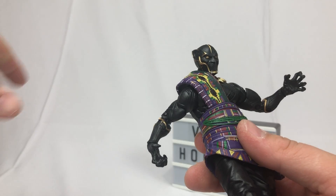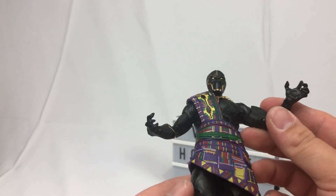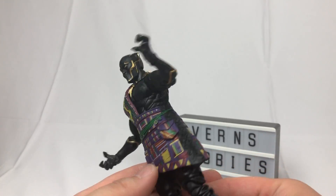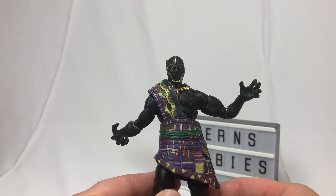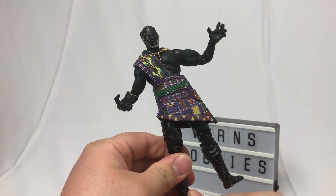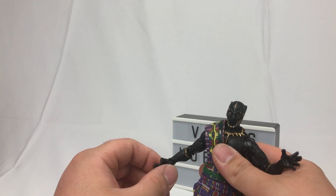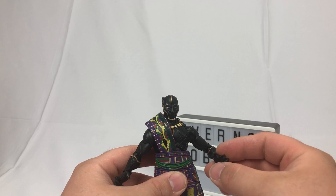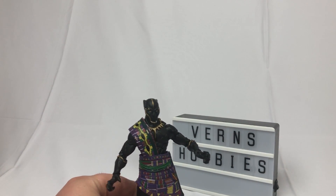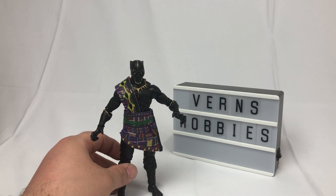Oh, I love that sound. First of all, look at this guy. Technically, this is the only figure in the wave that is not MCU based — this might be from concept art. We never see T'Chaka in his armor, right? Oh man, I need to watch this movie again.